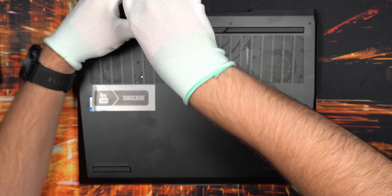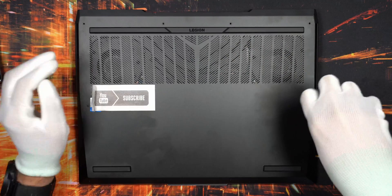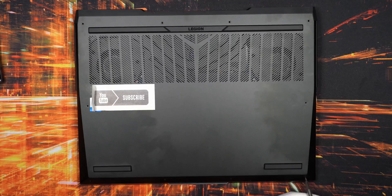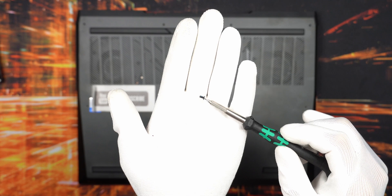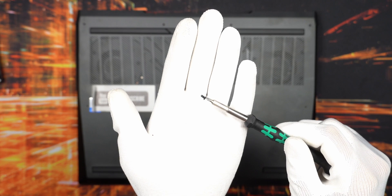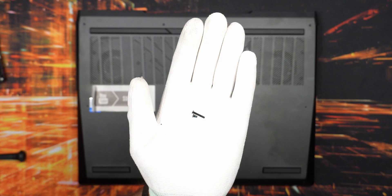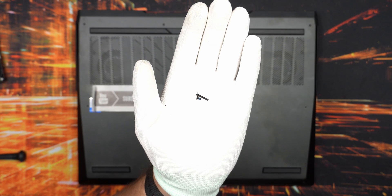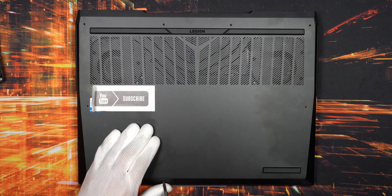This machine is pretty simple - you have long screws on the back and sides, but shorter screws at the front. Keep that in mind so you don't accidentally put the longer screws in the front and vice versa. There are only really two different kinds of screws: the small ones go in the front, and the long ones go in the back and sides.